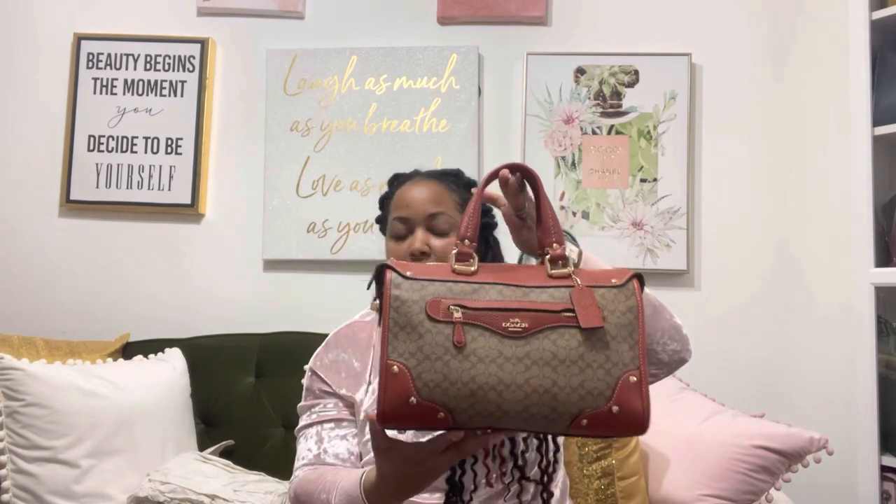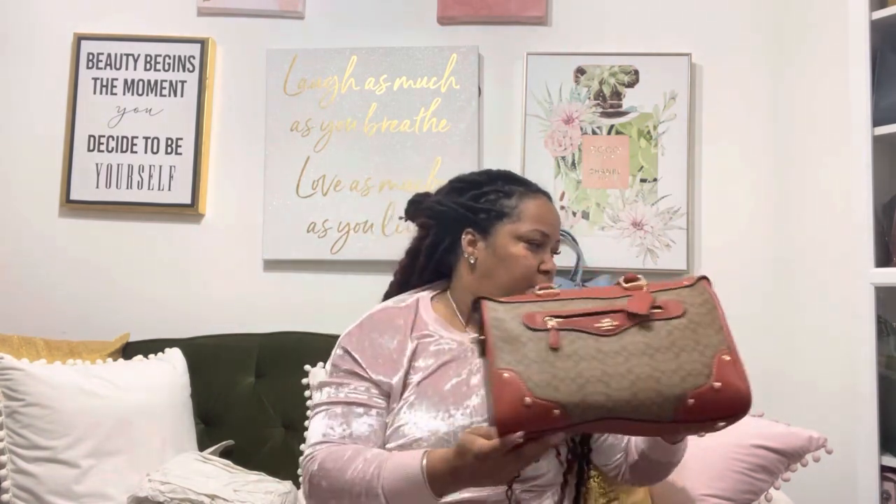This reminds me a lot of a Speedy bag — probably between a 25 and a 30 in silhouette. I will do a what's in my bag eventually, and I'll probably switch out my bags tomorrow if I have time.